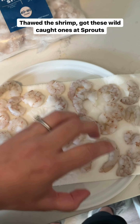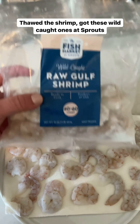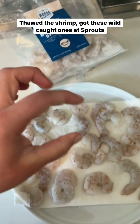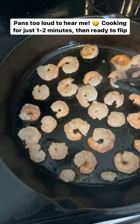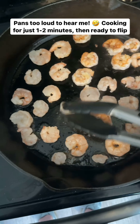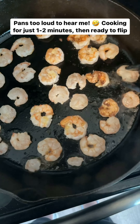First I'm going to cook the shrimp. I thawed them in water and I'm patting them dry with a paper towel. I got these ones at Sprouts — they're wild caught, which I love. I also like that they're peeled and deveined and they took the tails off so you can eat them right in the pasta. I'm cooking the shrimp in my cast iron skillet over medium heat and as soon as you add them in they're almost ready — they only take like a minute or two a side.